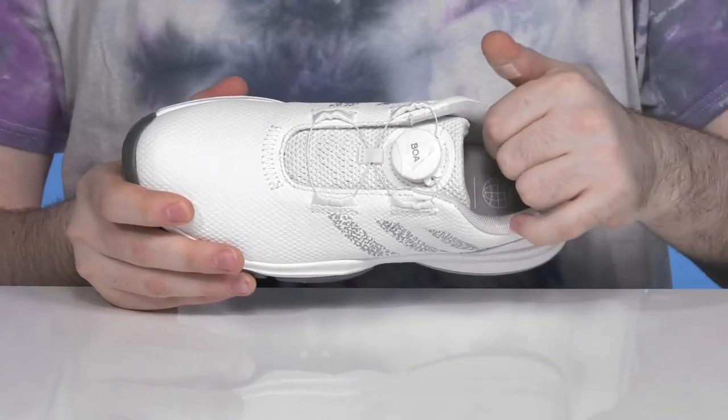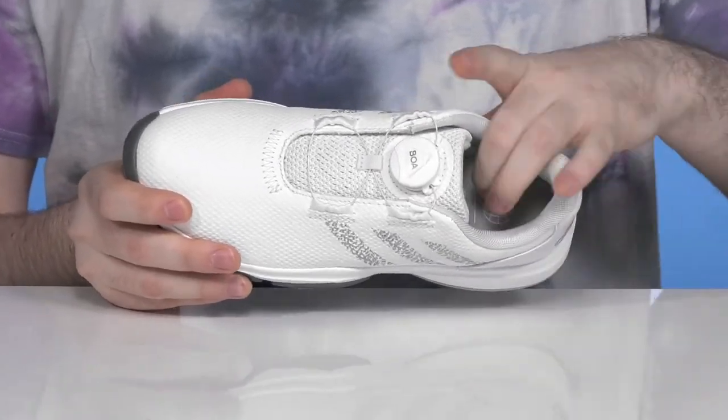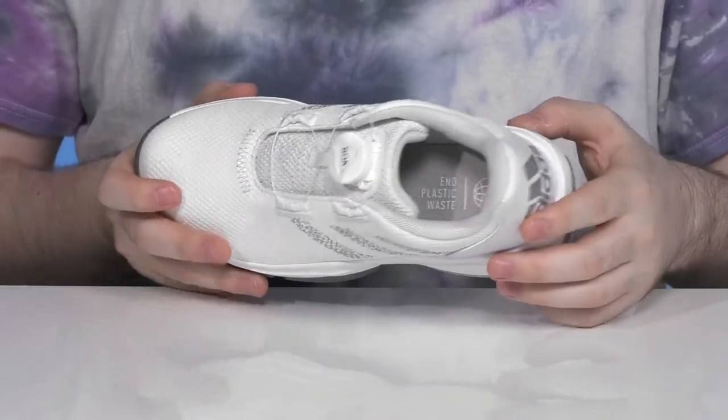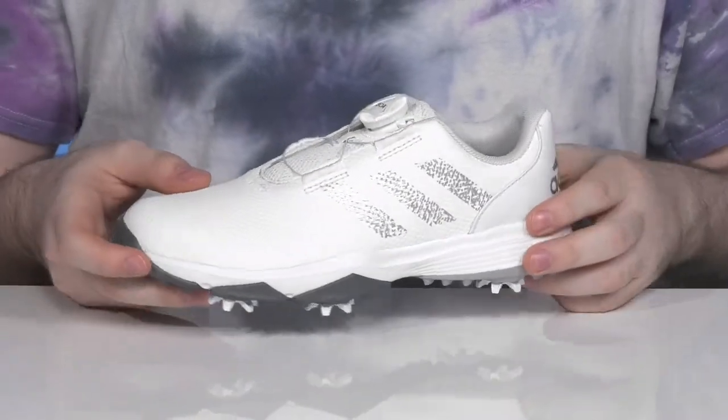Inside there's lots of thick padding around the collar and the tongue for great support, and the foam footbed is made with the inside fit foam cushioning to really keep it comfortable and responsive underfoot.